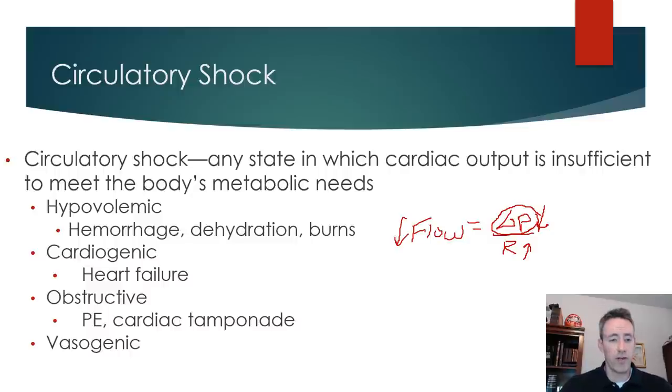Forms of shock include: hypovolemic shock, caused by severe dehydration, burns, hemorrhage, or severe trauma. Cardiogenic shock is failure of the pump — the heart isn't pumping adequately. If there's a failure in the pump, I'll have a decrease in cardiac output because it's not squeezing well, so we can't get a good stroke volume and heart rate may not go up adequately. A decrease in cardiac output leads to a decrease in arterial blood pressure, making the patient hypotensive and losing perfusion pressure.